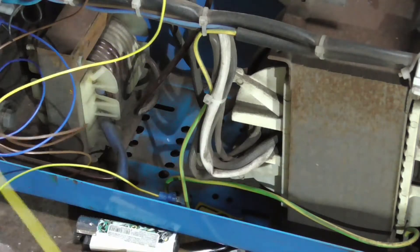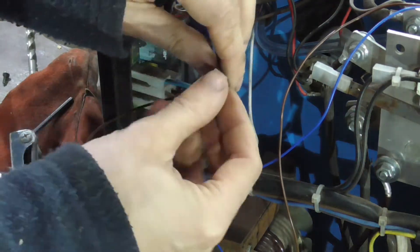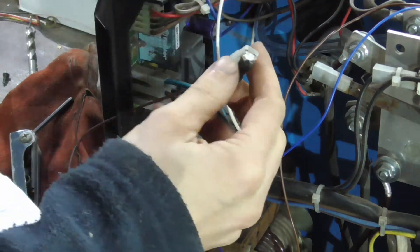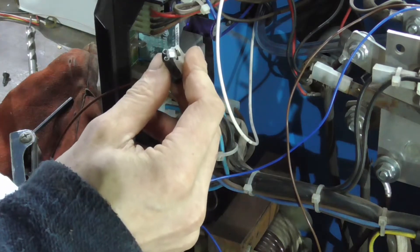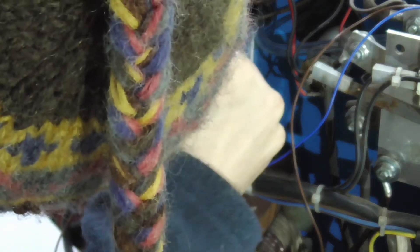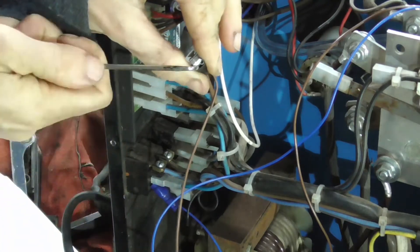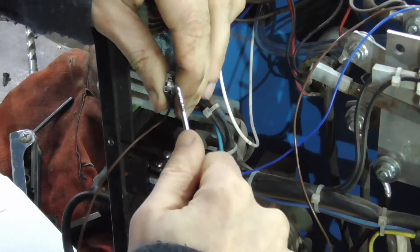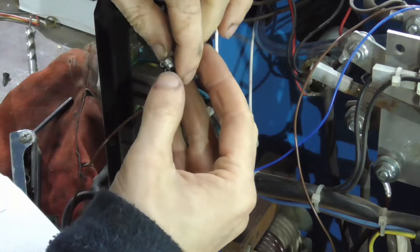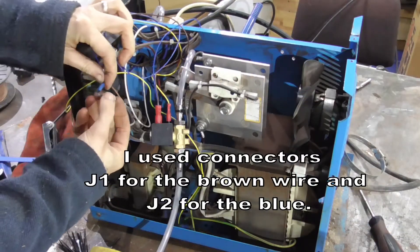On here I found a whole load of different instructions for various Clark welders about which terminals to connect the switches for the solenoid valve. I ended up using J1 and J2. The ones recommended for this welder that I found on forums elsewhere were wrong — they didn't work initially. But because I used these little jumper connector things, it was quite easy to change when I did.